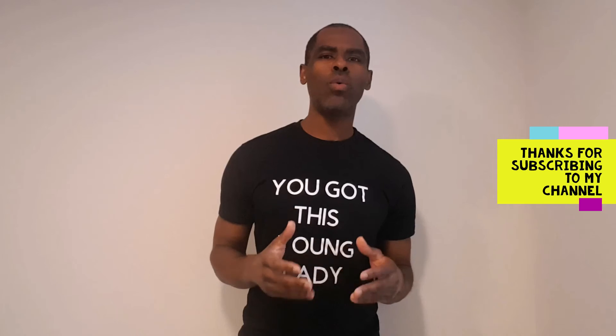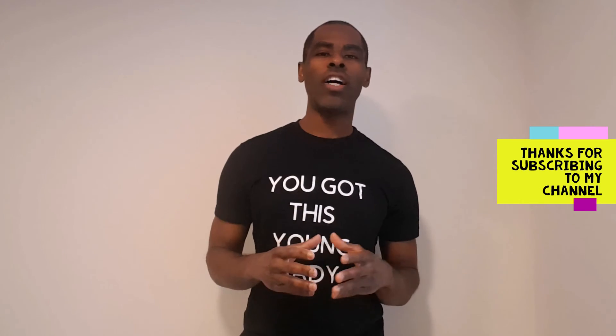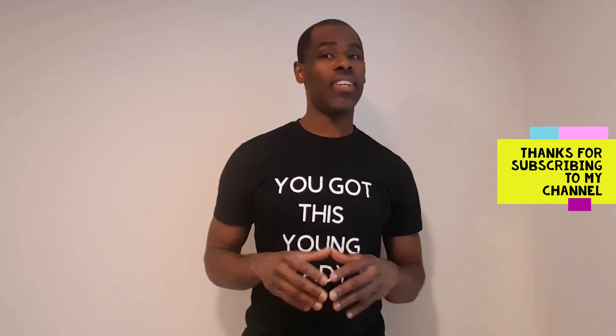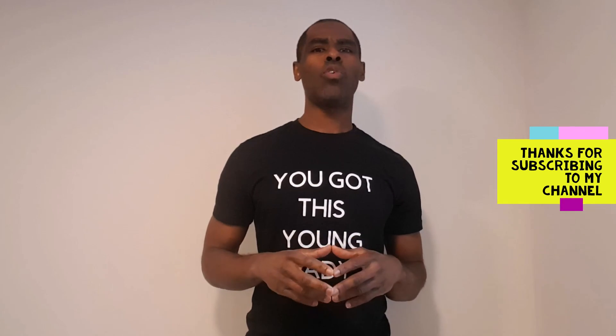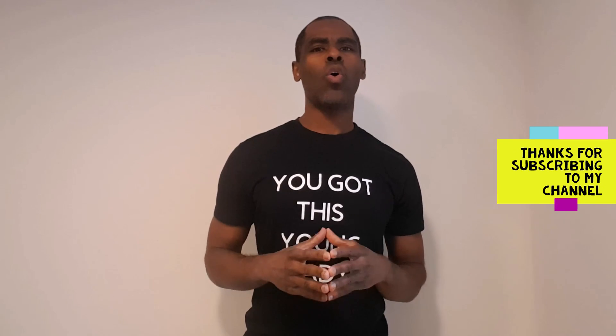Thanks a lot for taking the time to watch this video, I really appreciate it. Don't forget to come back to my channel every week because I'm giving you new videos and new content to help you get results and add value to your life. Don't forget to like this video and comment below if you have any questions, and subscribe to this channel so you get alerted whenever I send out a new video that might interest you. I hope you have a great day!